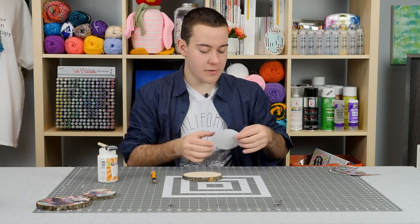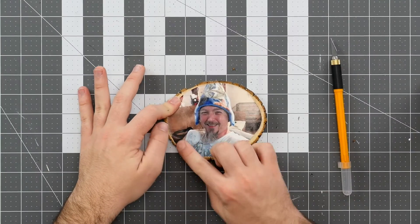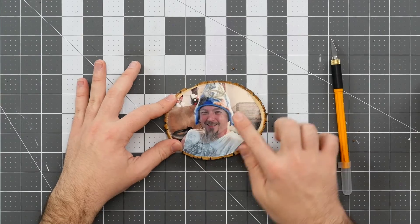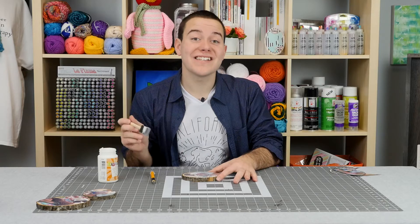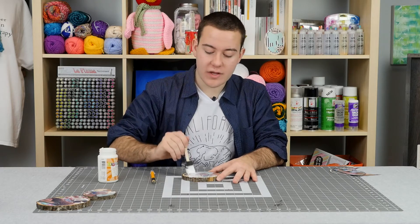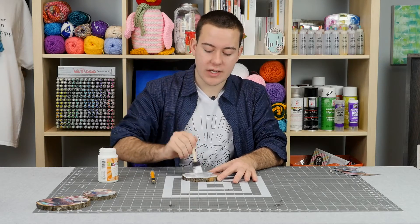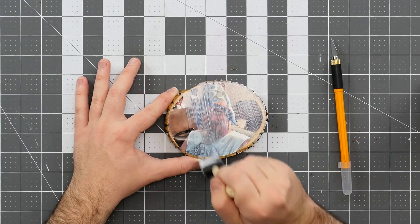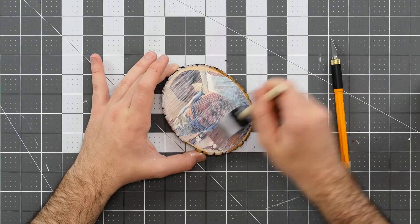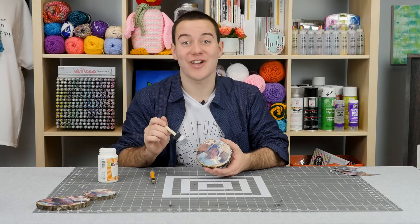Once you've applied your coat, take your picture and apply it onto the wood coaster, then smooth it out with your fingers. The next step is to apply a nice top coat to seal in your photo. Since this is a coaster, make sure you apply a good sealant coat to protect your photo. Let this dry, and for added protection apply a second coat.